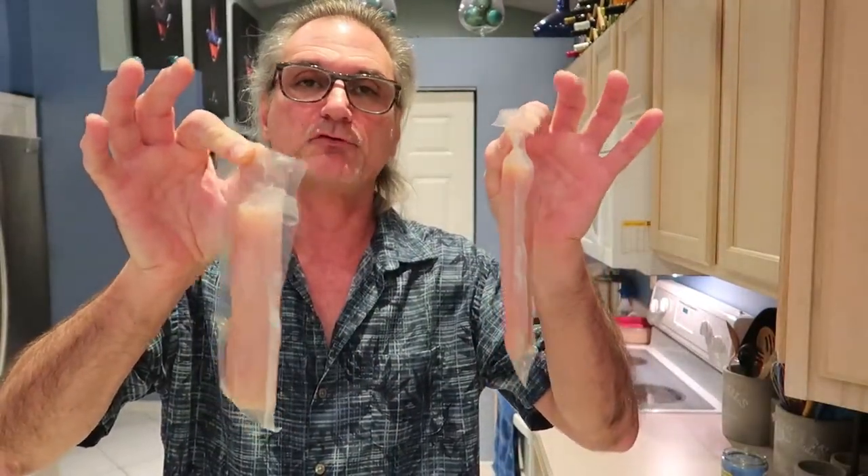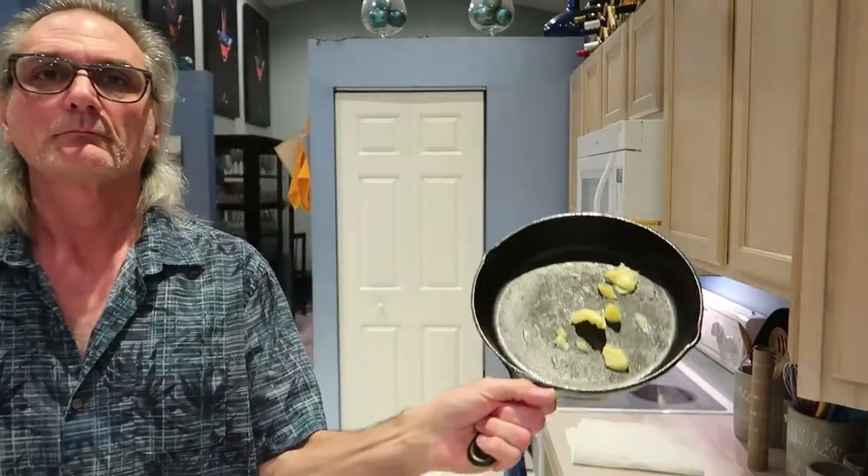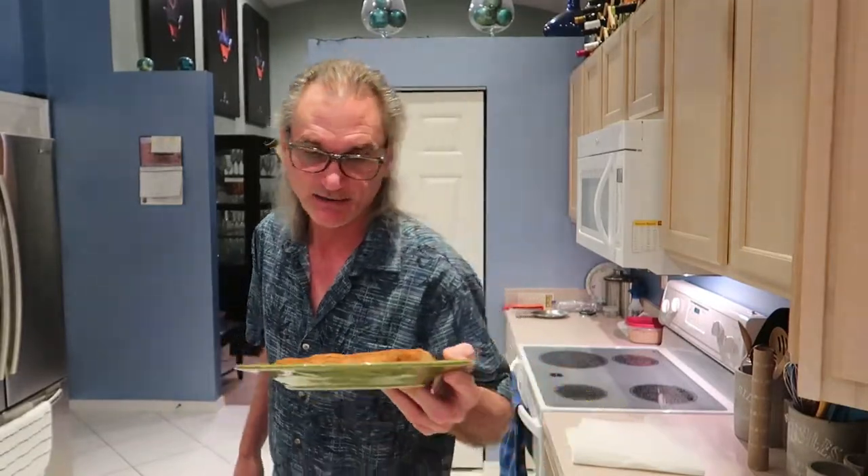The fillets come in a two-pack and are individually packaged. I've put the clarified butter in the pan and that's going into the preheated oven at 450. I've rinsed the fillets, dried them really well, melted some clarified butter, got them coated with the butter, and put the redfish seasoning on them. I'll put these back in the refrigerator until the skillet's hot.